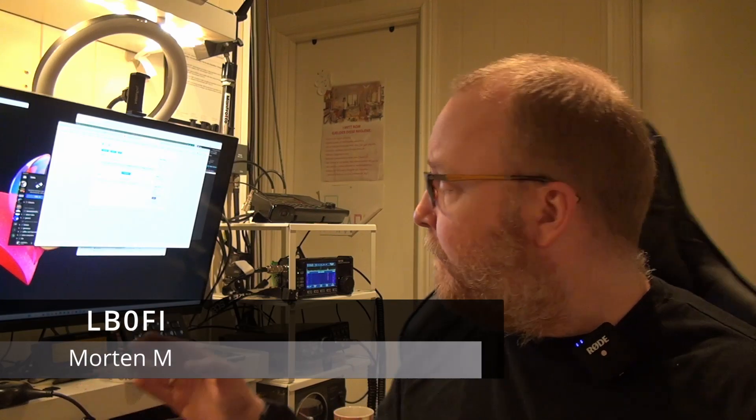Hi, welcome to the LB-Zero Fox India YouTube channel. I'm Morten, LB-Zero Fox India, and this is my shack. In the background here we have the X6100, the Saigu X6100.